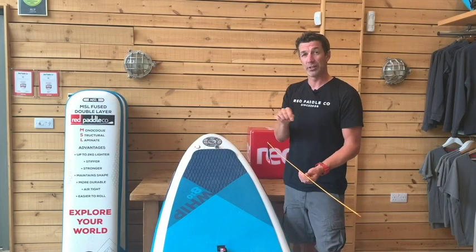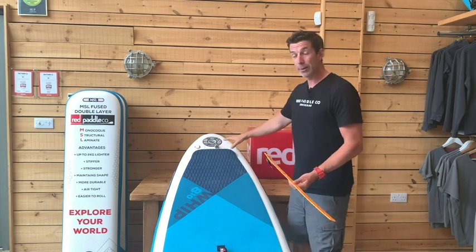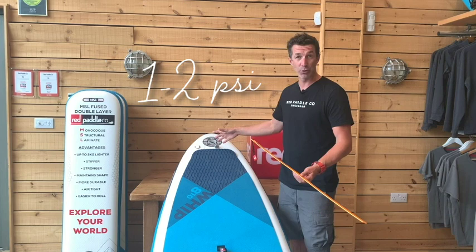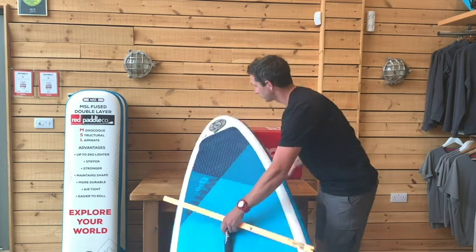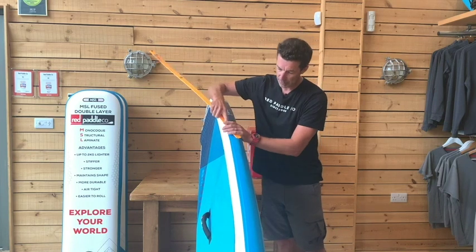It is slightly different when it comes to being put inside the board — I'm going to show you that now. So you pump the board up to about one or two PSI, same as normal. Put the board on its rail, and then just put the first inch or so of the baton into the baton pocket.